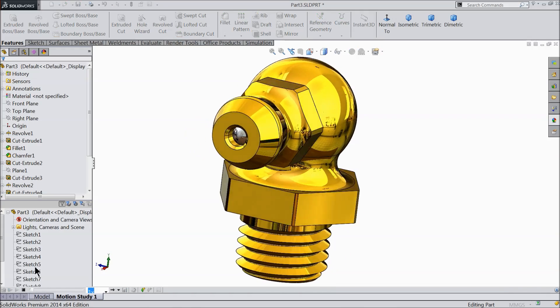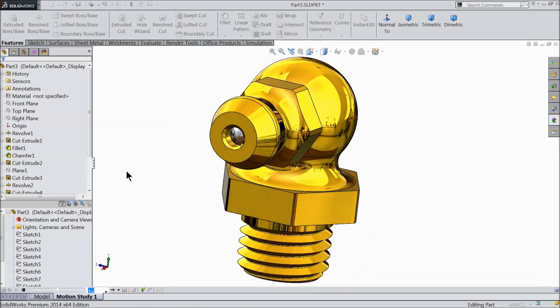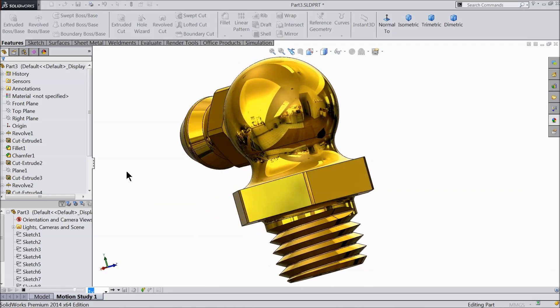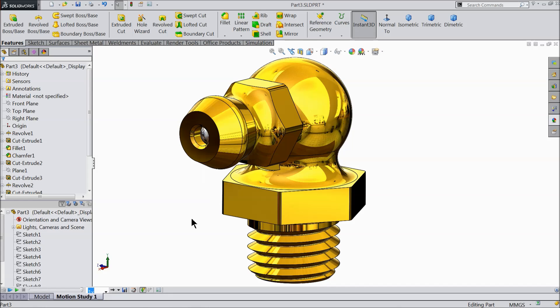Welcome back to Carcam tutorial. Today we will design a simple 90-degree grease nipple. It is very useful for beginners in SolidWorks. I hope you like it. We will assign the material and see how it looks. Let's see how to do this in SolidWorks.